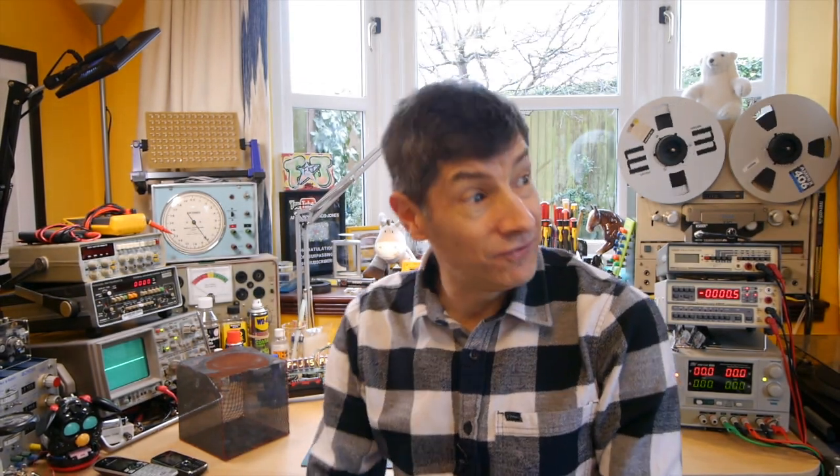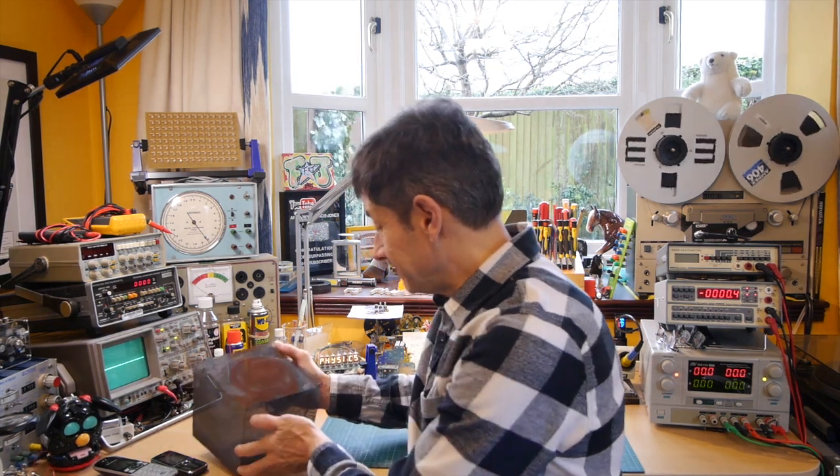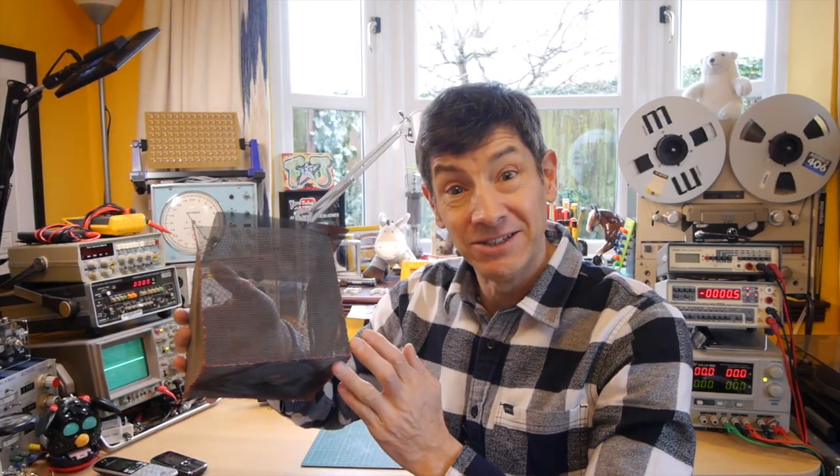Welcome back to The Home Lab on this very wet and blustery day outside. I've got a really interesting experiment to show you today, and I'm going to hop back to the videos I used to make a while ago, where I show you an experiment and then after that I explain it. So get your tin hats ready — what we're going to look at is the Faraday cage.